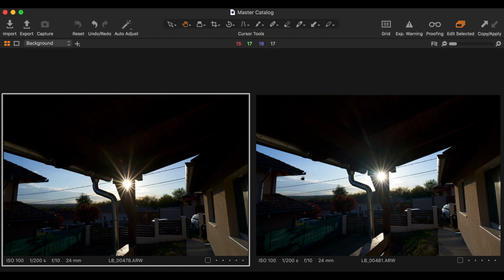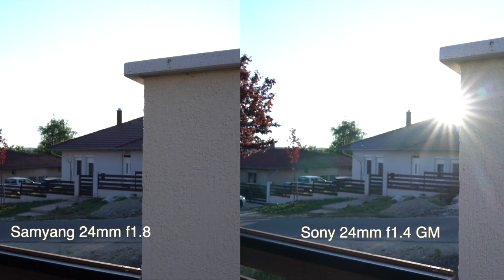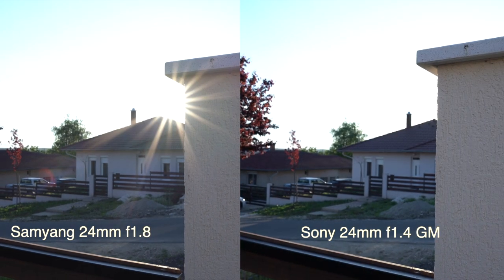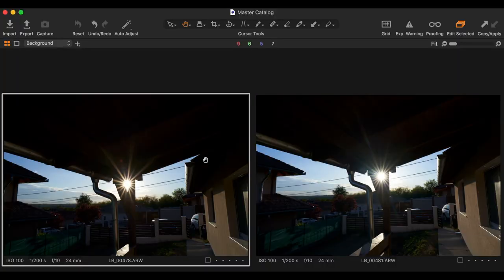Looking at sun stars, the Samyang is on the left and the 24 G Master on the right — the images are quite identical, really coming down to personal taste. The Samyang has a slightly more yellowish tone, and the sun star flare is a little more significant on the GM. However, the flaring and ghosting around the sun star is a little more controlled on the Samyang.